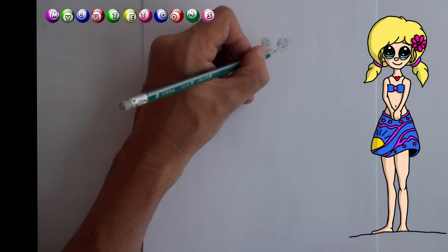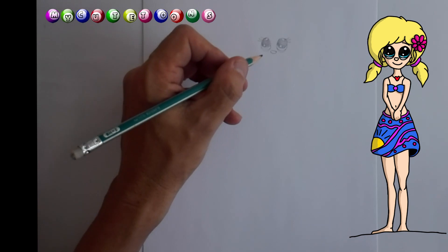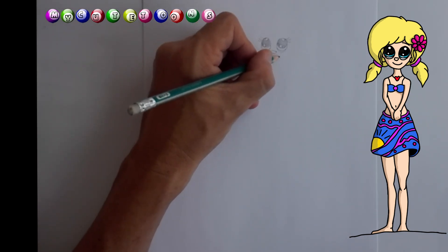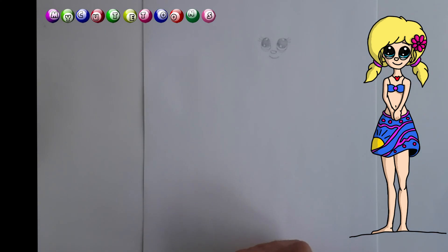And let's draw her little nose, right about there and about that size. And then of course a smile — it's a friendly little island girl. And a little smile.